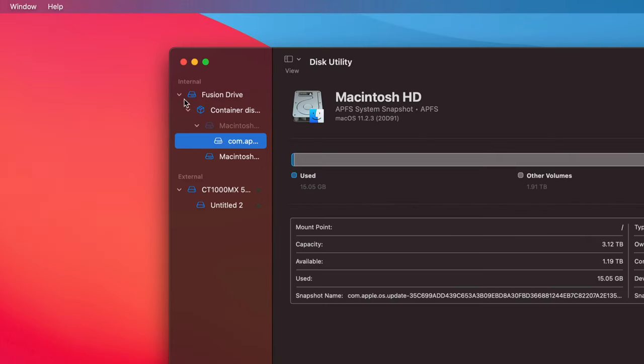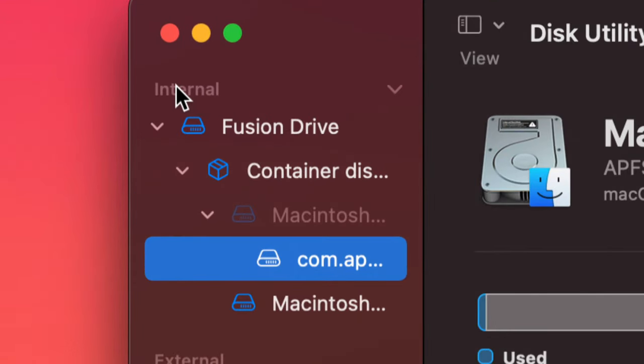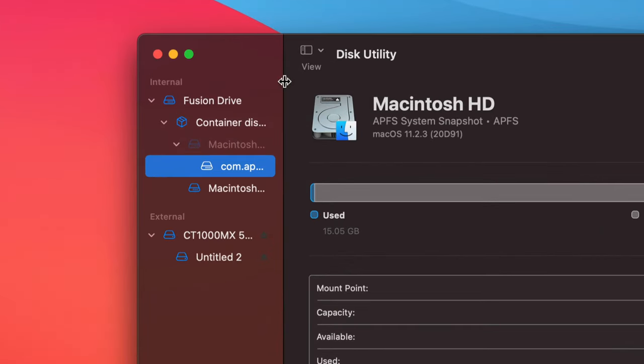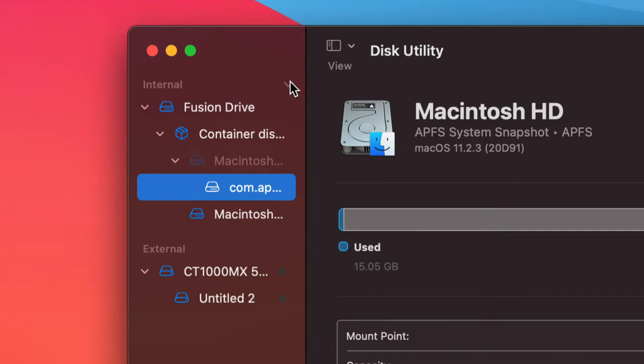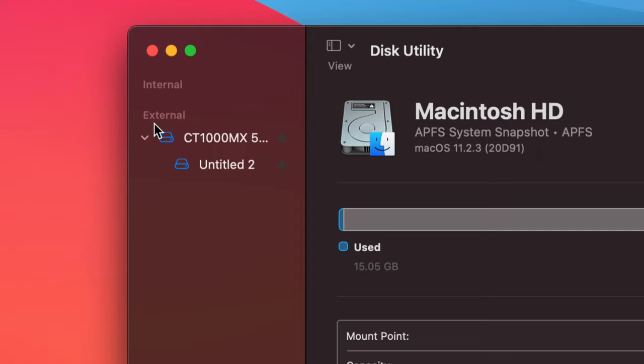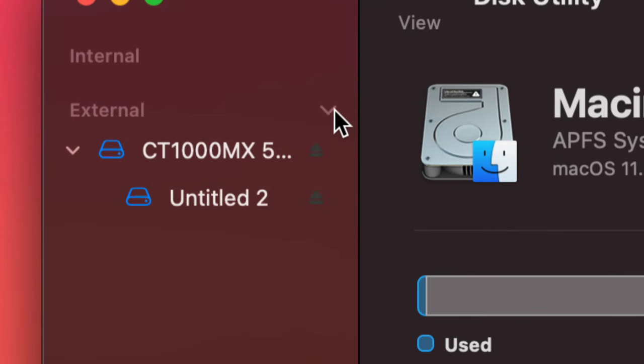Once we choose 'Show All Devices,' we're going to see everything listed. Don't touch anything that says 'Internal.' Click past that to get rid of it — we don't want to see anything internal. Down here you'll see 'External,' so make sure you open that up using the arrow on the right-hand side. You might see two partitions or even more.